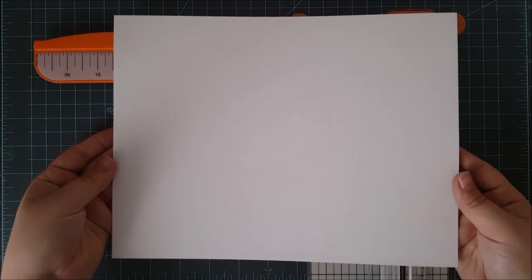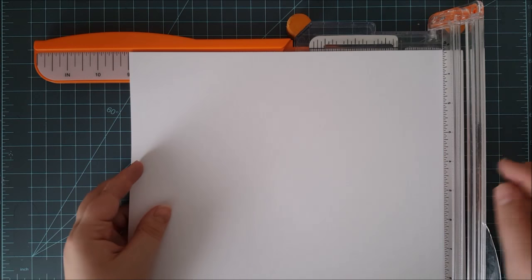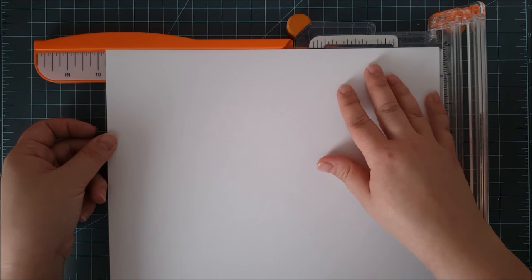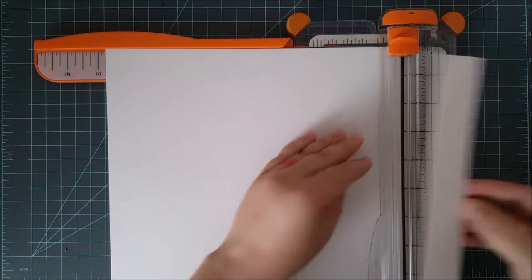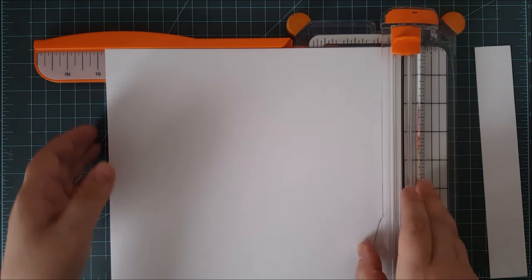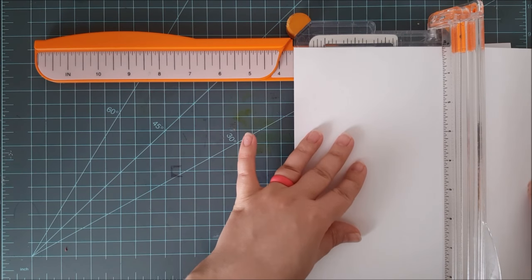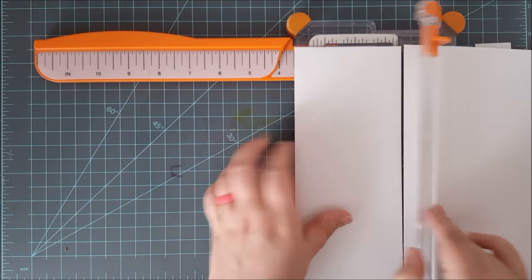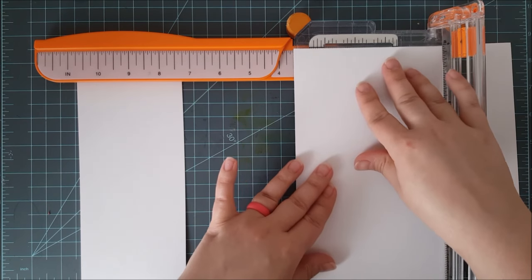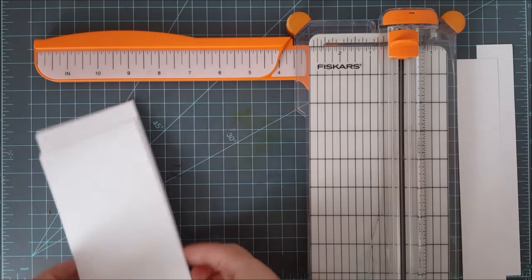I'm going to first show you the top folding card bases. Starting off with my 8.5 by 11 inch card stock, I'm going to place it in my paper trimmer and cut it down to 9.75 inches on the longest side. I'll remove that little bit of excess — you can save that for another project. Then I'll flip it around and cut it down to 3.5 inches, then slide it down and cut 3.5 inches again. This gives me two card base pieces.